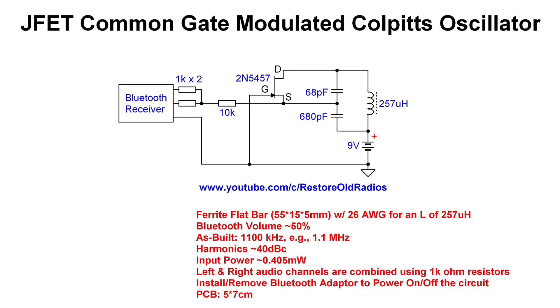And just a few other things noteworthy. You can see the left and right channel audio is combined using two 1K ohm resistors, with the audio itself being inserted between the source and ground. It seems to work out really well, as you guys saw in the previous segment of the video.